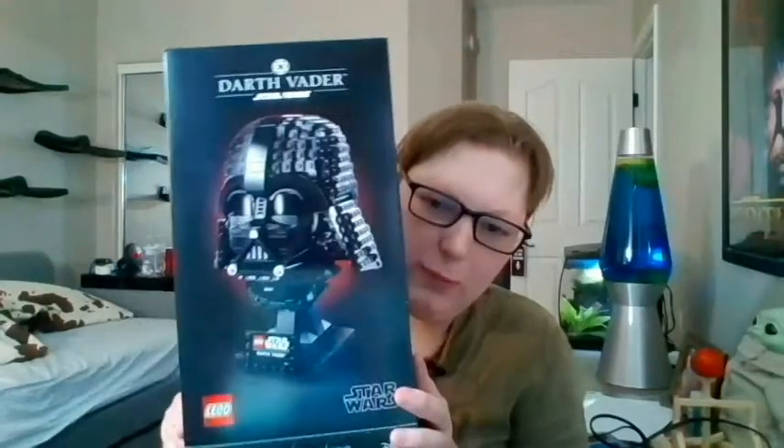Hello everyone! Welcome back to Villain's Little Hobbies. In today's video I am going to be putting together the Lego Darth Vader head. This is gonna be fun — I really haven't played with Legos or put anything together since I was about 14, so this will be the first time. And it's Star Wars!